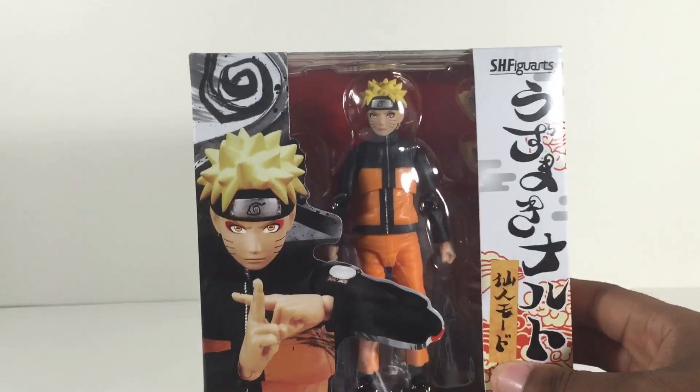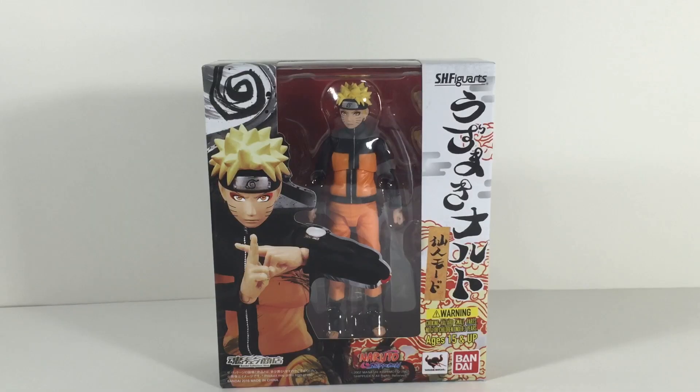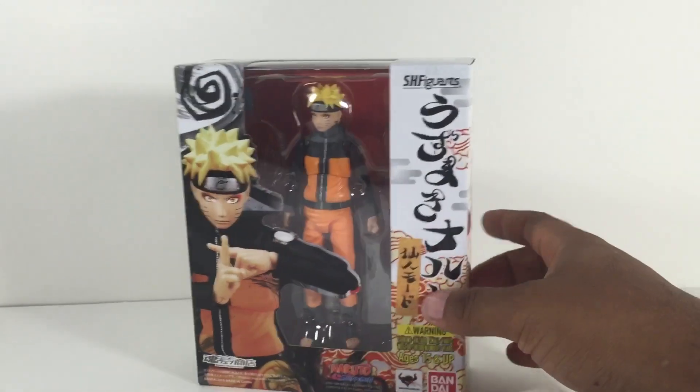But first, there's one thing I always have to get into, and that's the packaging. My god, this is a sexy package. I don't care what anybody says — I love the boxes for the Naruto figures, and this one is definitely no exception.